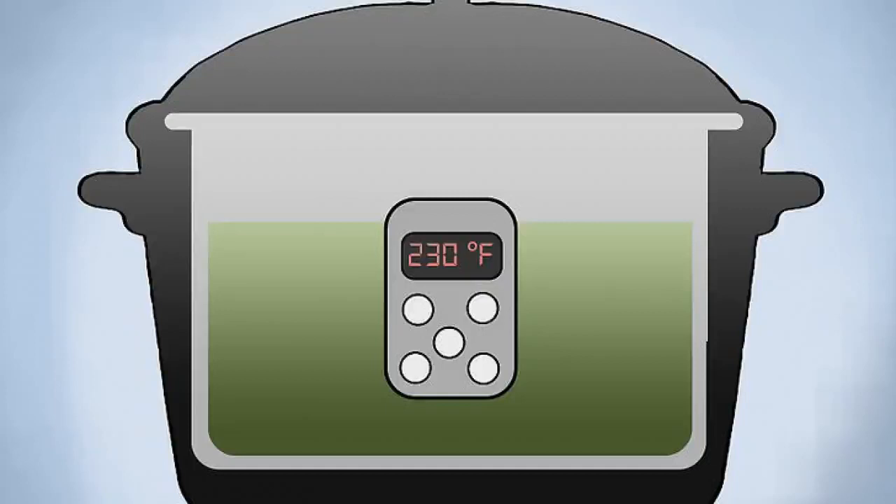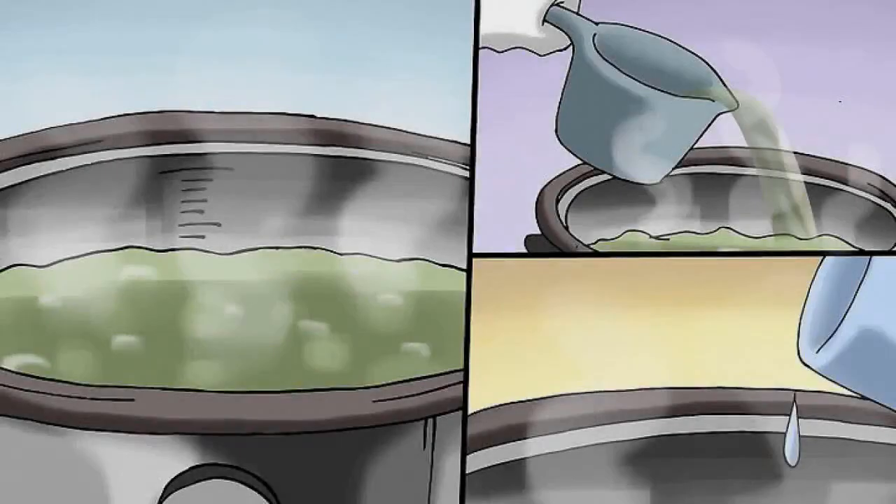Transfer your isopropyl alcohol to the rice cooker. Pour the alcohol into your rice cooker until it is about 3 quarters of the way full. Close and turn on your rice cooker to 210 to 230 degrees Fahrenheit, 99 to 110 degrees Celsius. Check on the solvent periodically and add more alcohol as it evaporates. Wait until the isopropyl alcohol is about halfway evaporated, then continually fill the rice cooker with isopropyl alcohol to 3 quarters full.